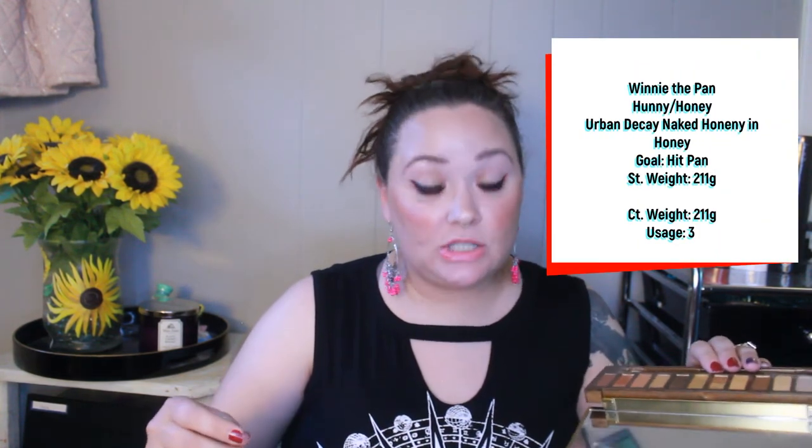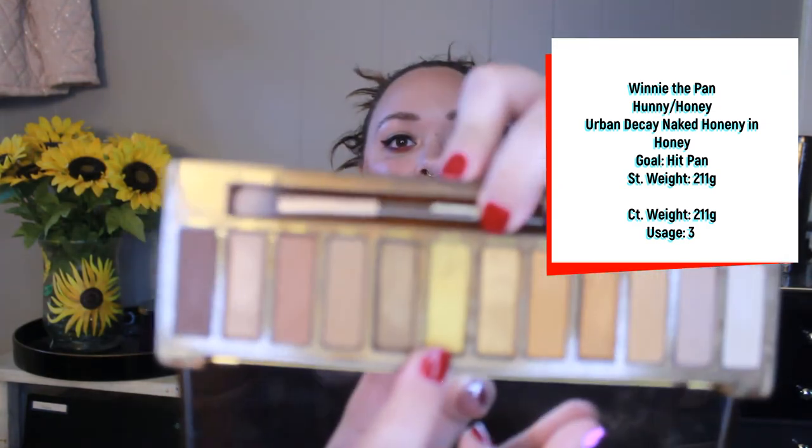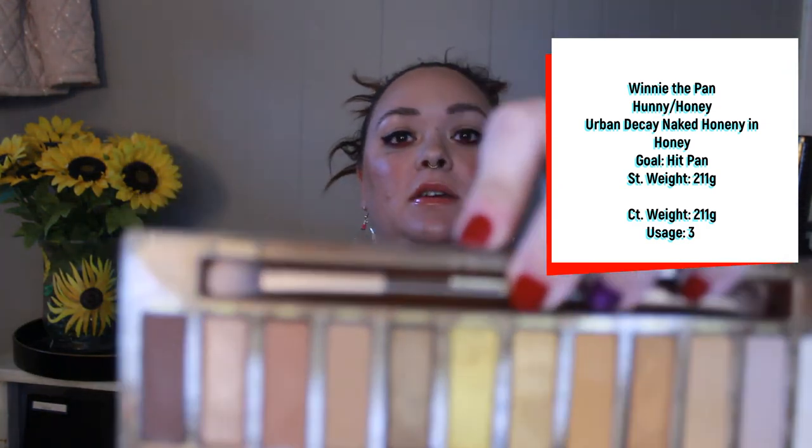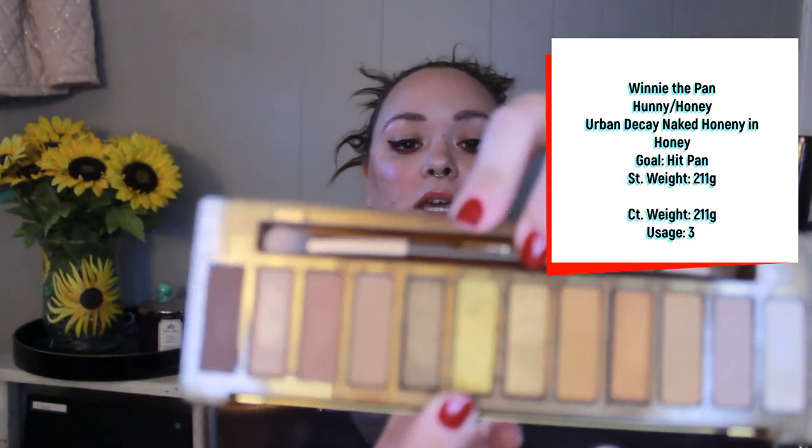The next product is my Urban Decay Naked Honey palette, and the shade I'm working on is Honey. My goal is to hit pan. I've used this three times, just kind of working it in the middle of the pan. Three uses, so this one does have a little longer in the project as well.